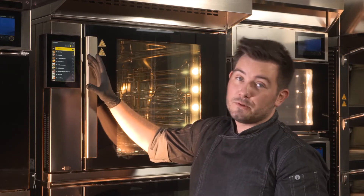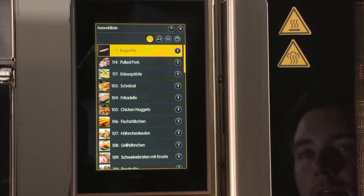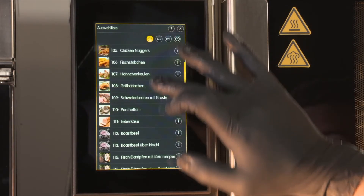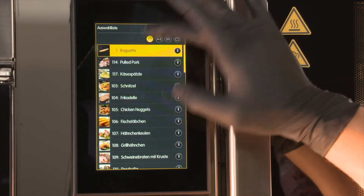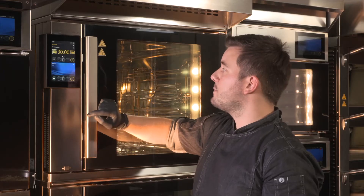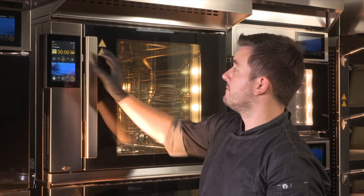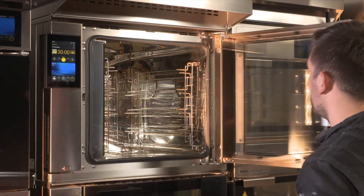The advantage of the Miva control system is that everything is freely configurable. That means I can create a favorites list — for example, my five best lunch dishes — or I can sort the programs so that I can easily find my recipe based on the pictures. In this case, we select the German cheese Spätzle program, and as we can see, the oven is now ready for baking.